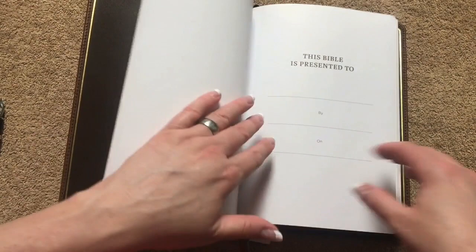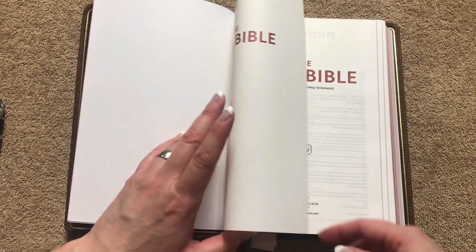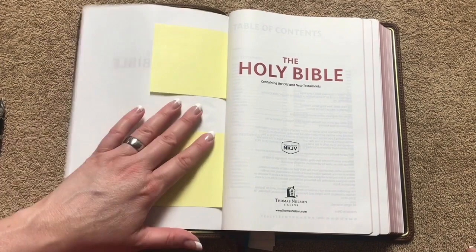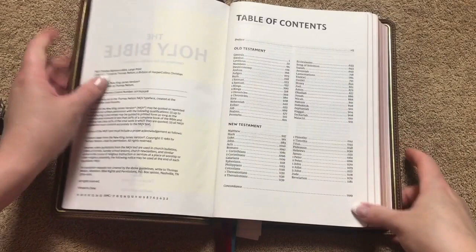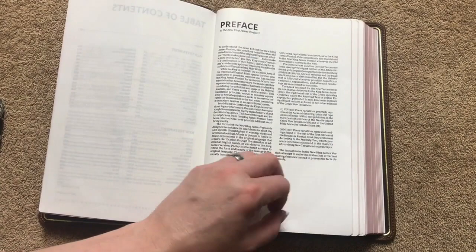We're gonna have a very simple presentation page and then we'll get into our title pages. I do have some post-it notes on here just to keep this page from getting all crinkled up because we all know what happens to these front pages — they tend to just get munched up. We're gonna have our title pages, so this will tell us it's the second printing of 2019, and it was printed in China. We will have our table of contents and a preface to the New King James — I just love the New King James. Then we're going to get right into the Old Testament.